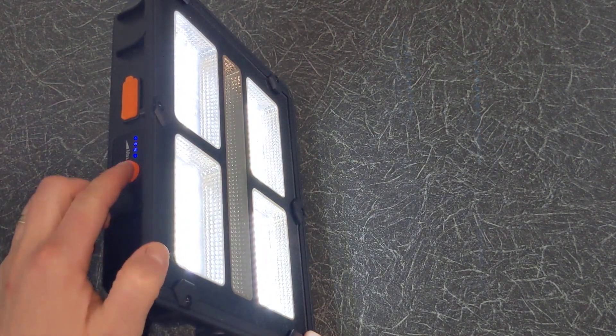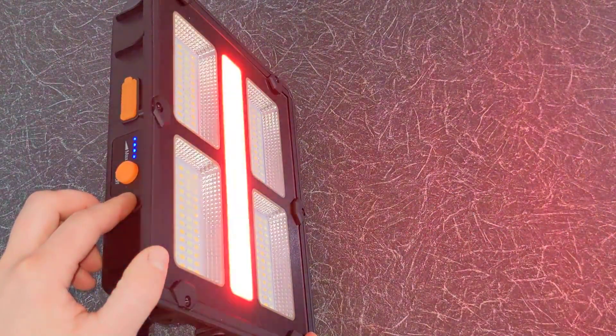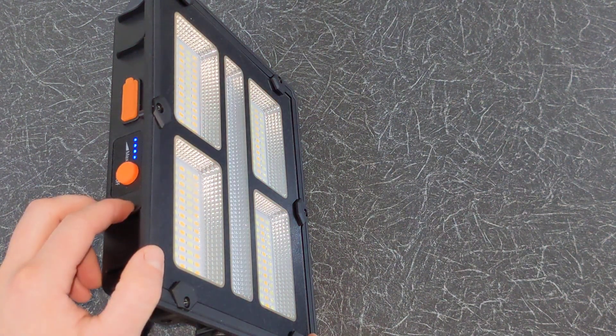Short press on the power button again to take you to the nature white light mode. Next you have the warm white. After that you have the flashing red light, which can be used in emergencies. And finally you have the solid red light. Press it again to turn it off.